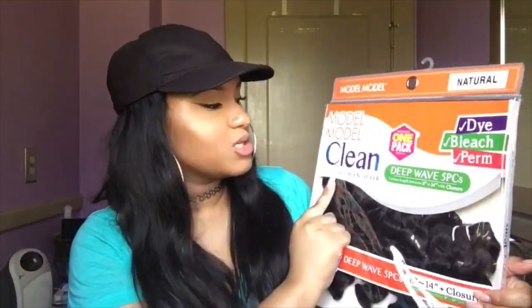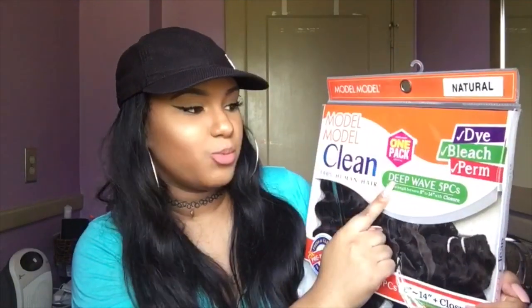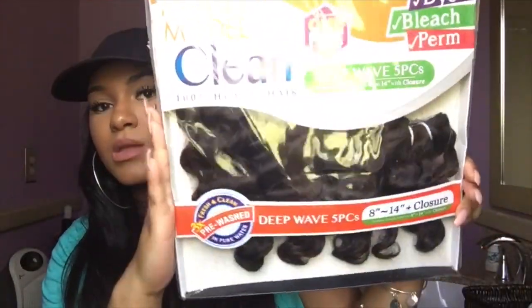It is called Model Model Clean 100% human hair, one pack does it all, deep wave, five pieces. It says various lengths between eight to 14 inches with a closure. They don't just have deep wave — they also have loose wave and bohemian curl, but I chose deep wave because I liked how it looked on the model.